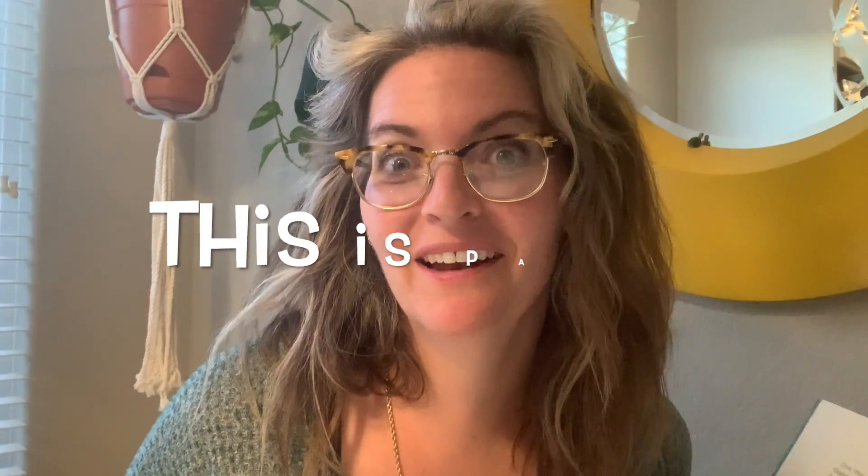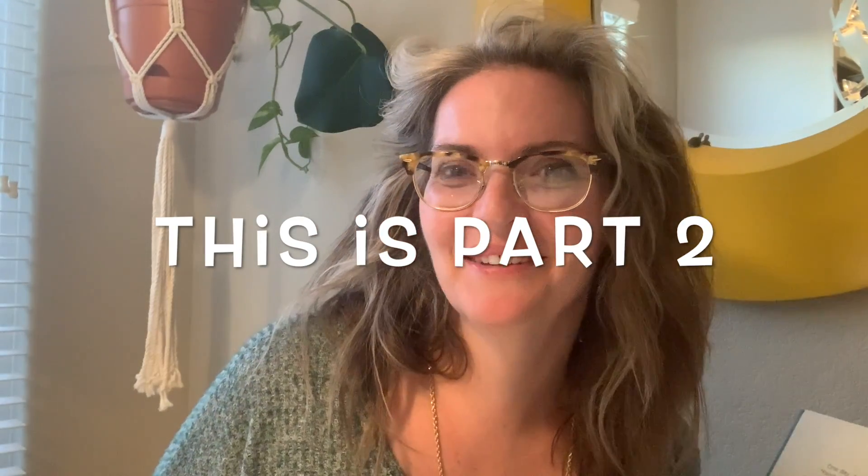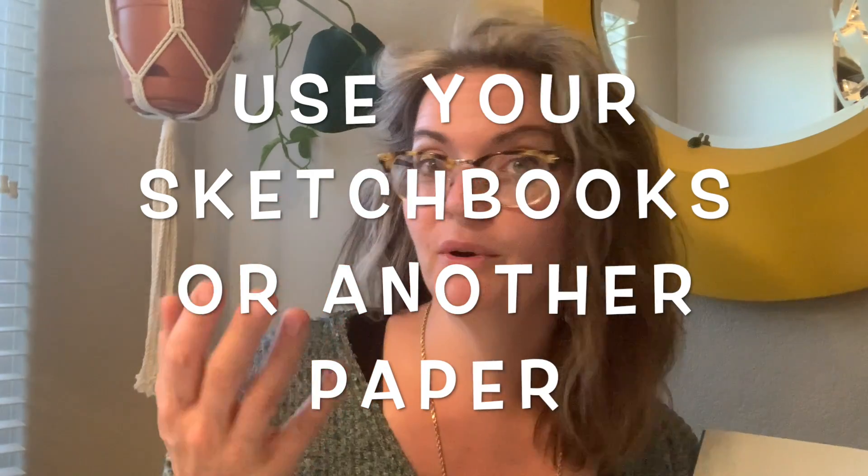Hi friends, it's me again. I just saw you in that other video, but we're going to get together on this one and talk about how we're going to start our project. If you missed the demonstration in class, this video is for you. This is work that we are going to be doing inside of our sketchbooks. The sketchbook that I gave you at the beginning of the year is a perfect tool for you to be using right now.